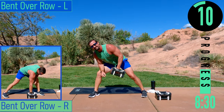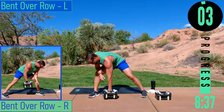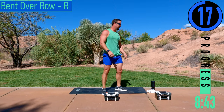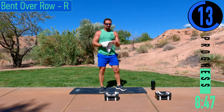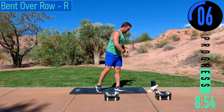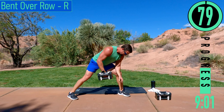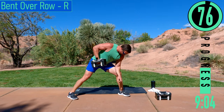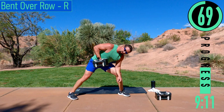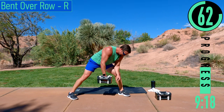Keep pushing. Last one — switching sides. Good stuff! Great reps right there. Right side coming up.